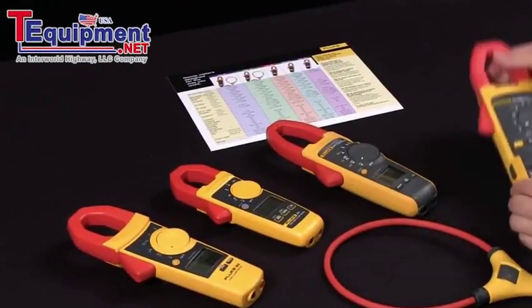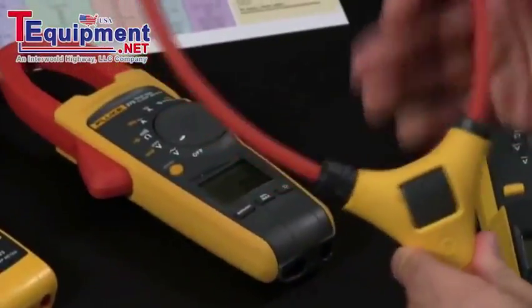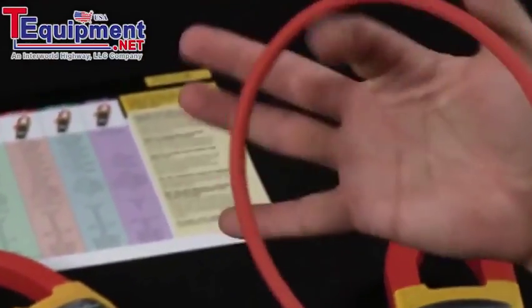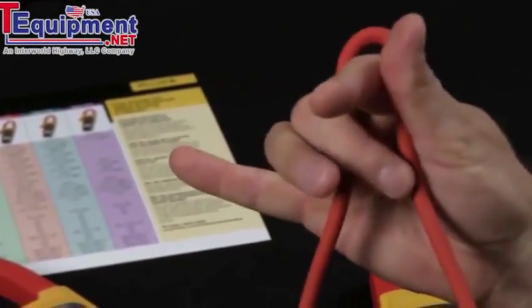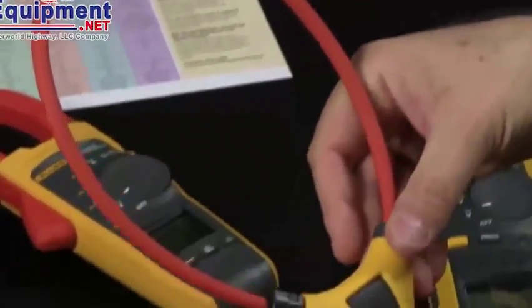If you also want to increase your capabilities, we have the iFlex. The iFlex allows you to go around multiple conductors of the same phase, or you can pick a single wire out of a conduit or an elbow. The iFlex will work with any of our new generation clamp meters.